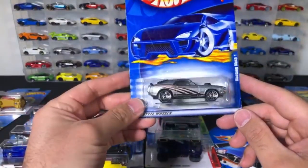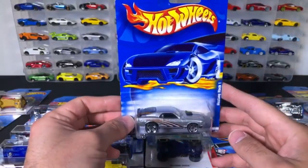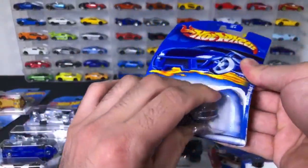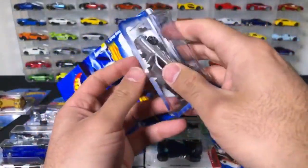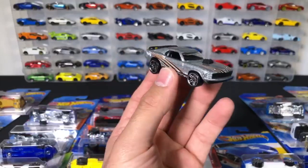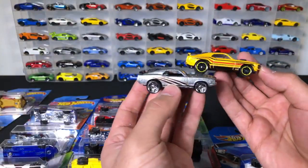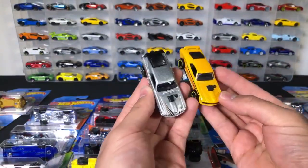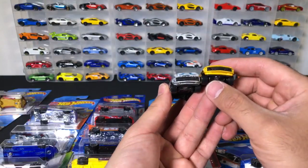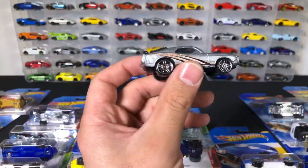We've got another Mustang Mach 1. This Mustang Mach 1 doesn't specify the year or anything, but it looks probably like a 69 Mustang — very similar to the same one we opened before. So we've got two different Mustang variations that we've opened up today for the 69 Mustangs — both very similar, maybe slightly different on the grill, but still cool. I like these silver wheels. Very cool.